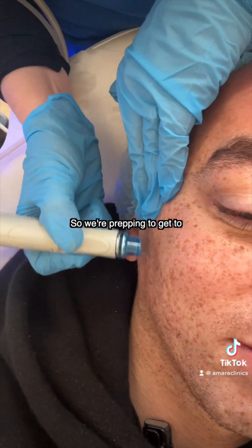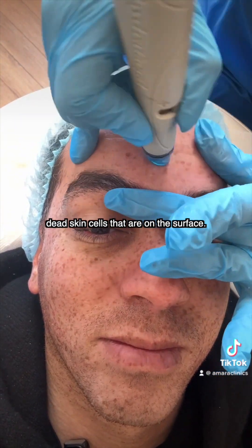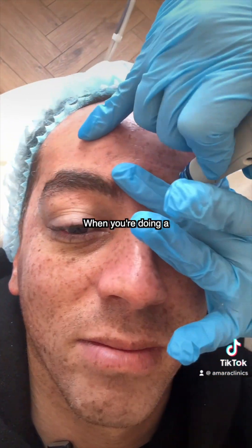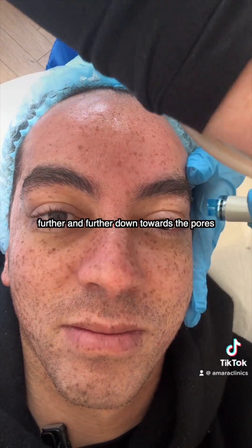So we're prepping to get to the pores at the moment. This is about removing that extra dead skin cells that's on the surface. So with a Hydrafacial, each step is getting further and further down towards the pores.